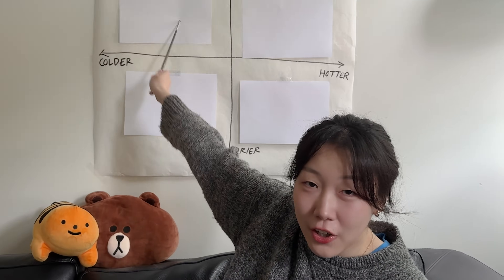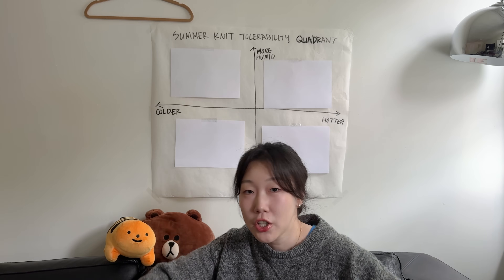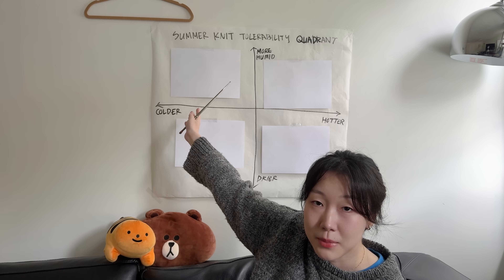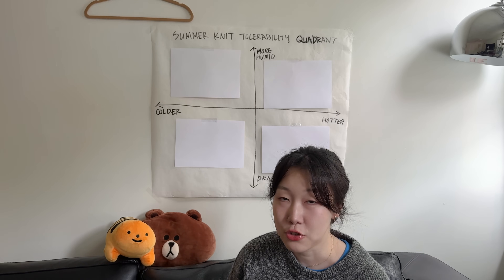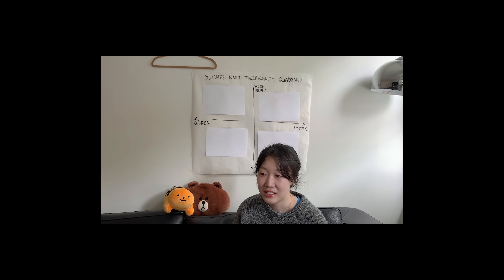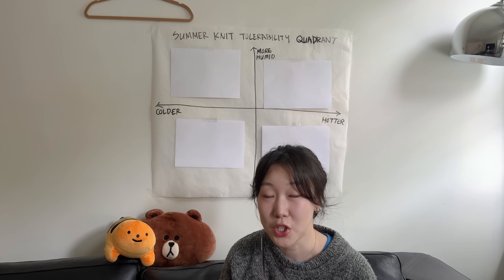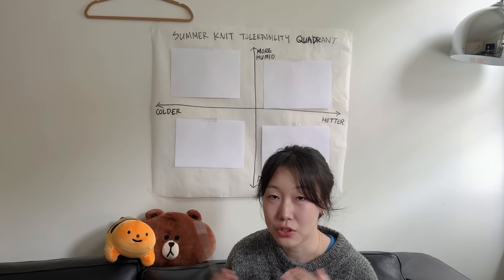I've worn them for over a year at this point, so I can give you some sort of accurate review about how they actually perform in summer. How can we talk about this topic in a way that is non-repetitive? So today we have what we call the summer knit tolerability quadrant. I'm going to be talking about all the things that I've knitted and then map them on this quadrant, so you can see how actually practical a particular pattern and yarn combination is. This is obviously subjective and going to be dependent on your choice of materials and pattern, so I can only speak for this particular combination of garment that I knit up, and your results might vary.